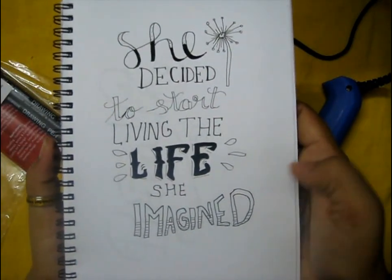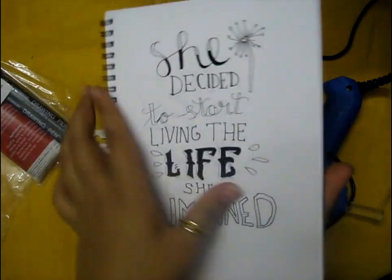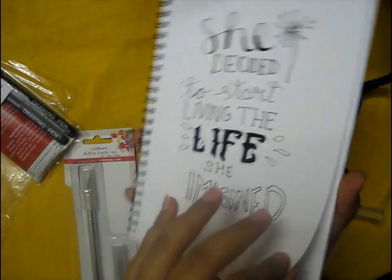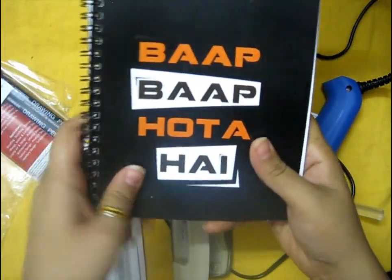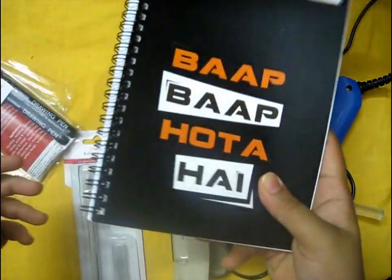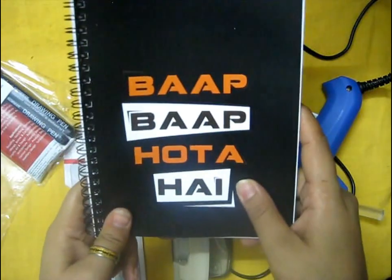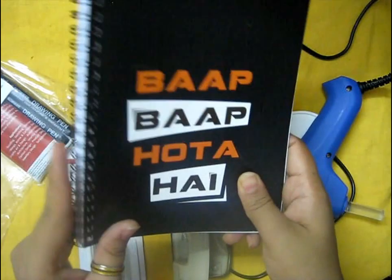I don't think you should prefer this one for calligraphy and art, because you need a sketchbook with pages a little bit thicker than this — its pages are quite thin. But I like the cover, it's really cool, so I bought it. I bought this online for rupees 120.